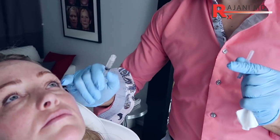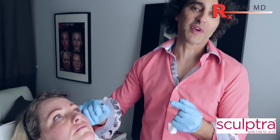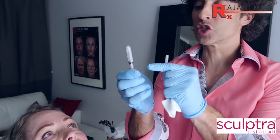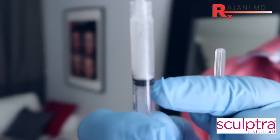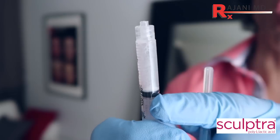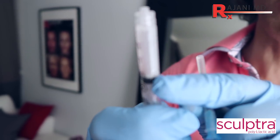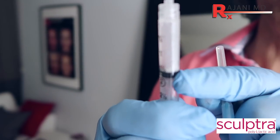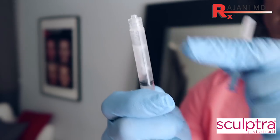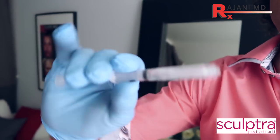So we're using Sculptra in the temples — that's the next step, getting a nice natural lift in the temple region. This is very specific and precise to do. What I want to show is: when you let the Sculptra vial sit, you can see the Sculptra gathers here. If you inject that, it's going to create a nodule — not necessarily in the temple because we should be on bone, but in soft tissue, bunching those particles up will create that problem.